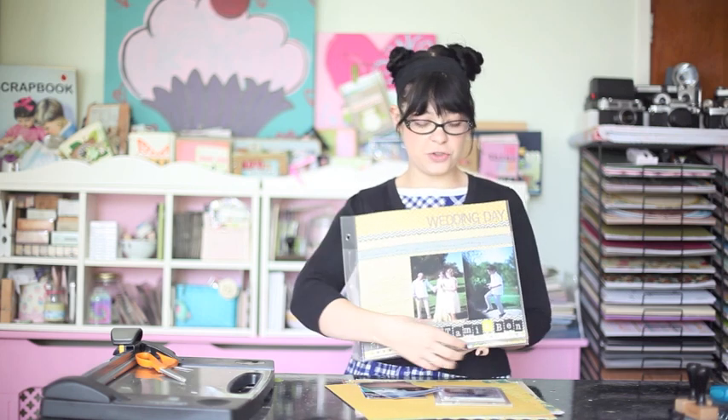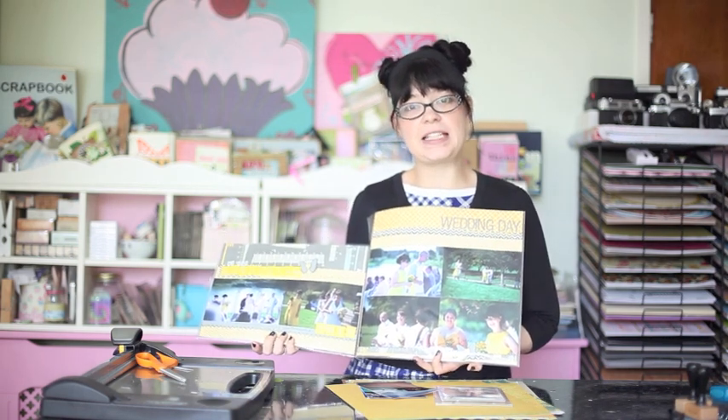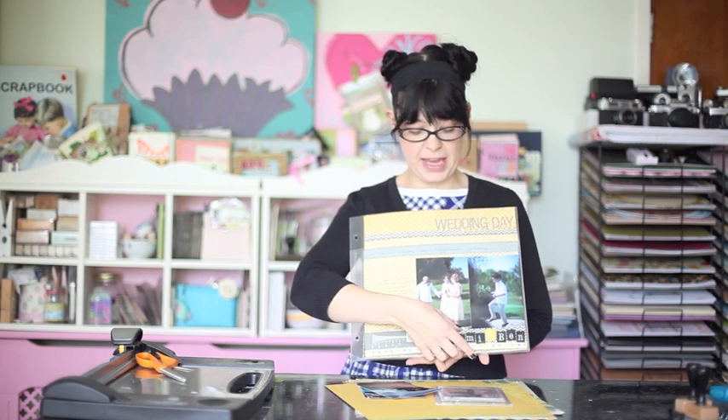You can mix them up however you would like. This month's design concept is kind of a page and a half, so it looks like a single 12x12 layout, but we're going to sew two page protectors together to create this extra place that opens up this extra page, and then you can add additional photos on all that extra space.